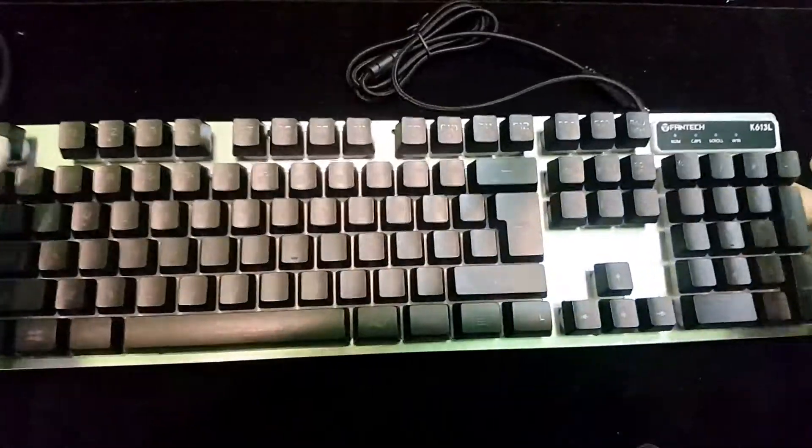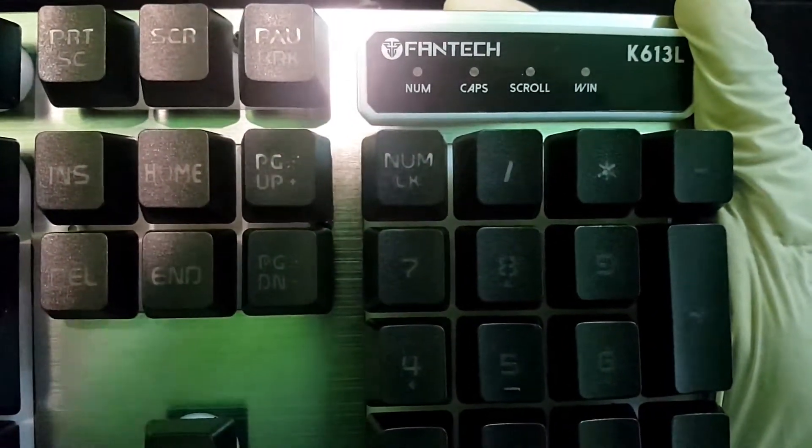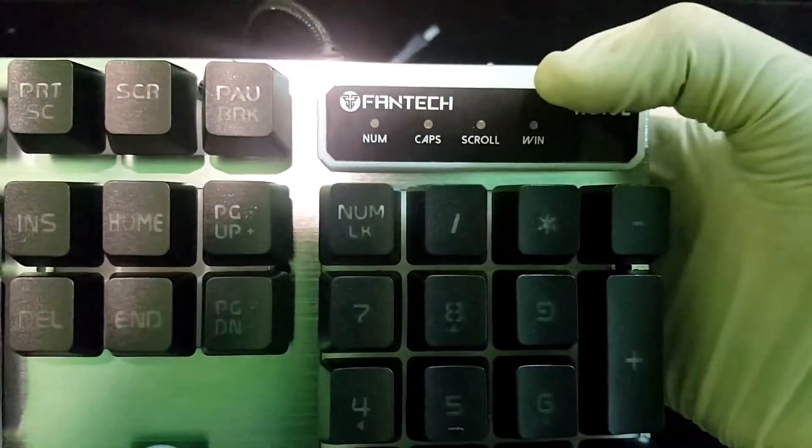This is the metal finishing of the board. You can see the keys — we have some new keys on the keyboard. We have the number two key and the Fantech logo on the keyboard.